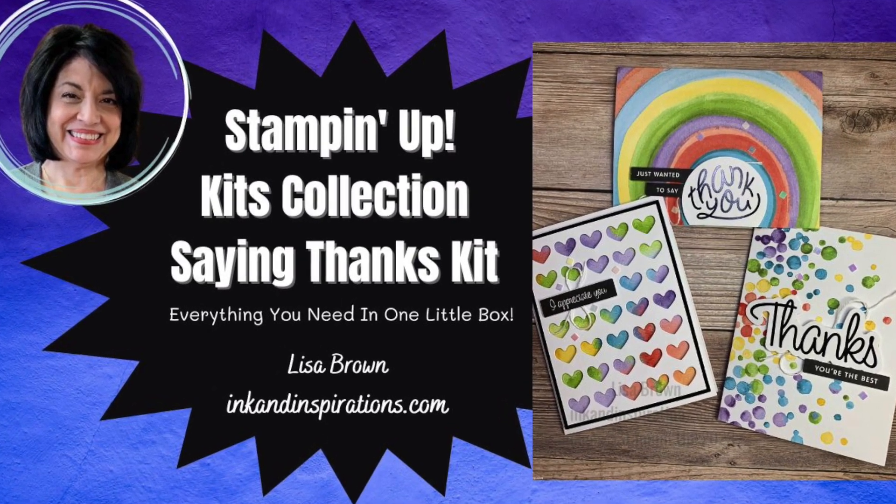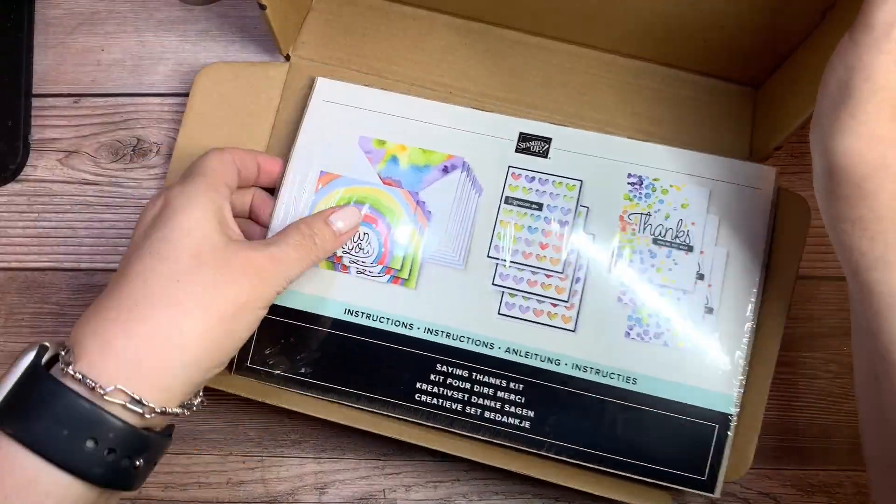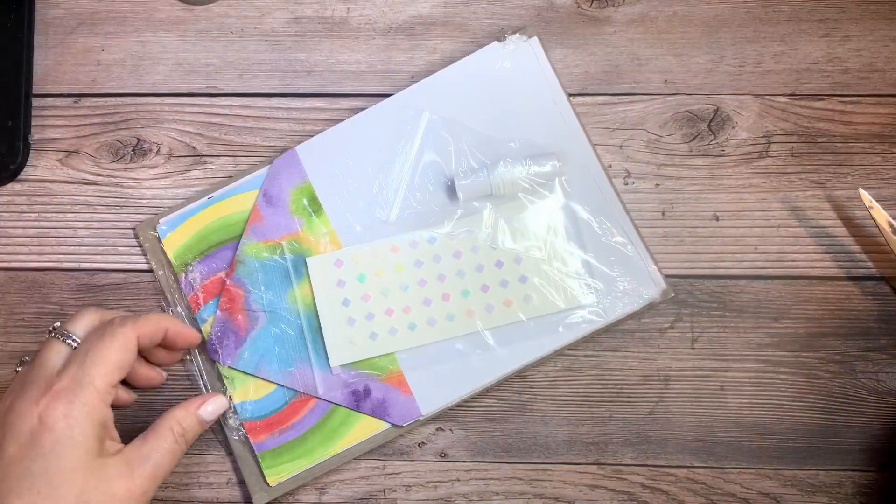Hi everyone, it's Lisa Brown with Ink and Inspirations, and today I'd like to show you the ease of assembly of the kits in our Stampin' Up! Kits collection.